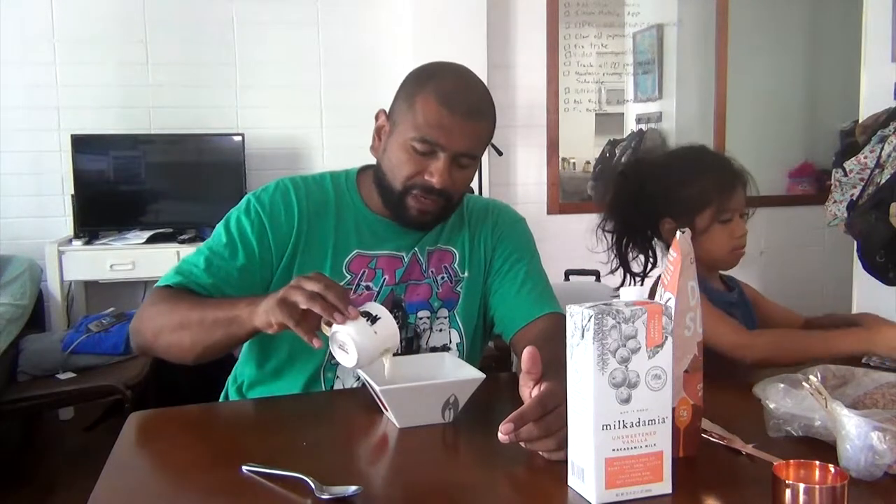Let me taste the milk first, and then I'll mix them both together. It's a little flat. I can't say it has a unique flavor — it's almost like skim milk, a little earthier. It does taste like almond milk as well, so it's not a huge difference from almond milk. Risa didn't like it. Megu thinks it's okay. I think it's okay too, especially when you're limited on keto.